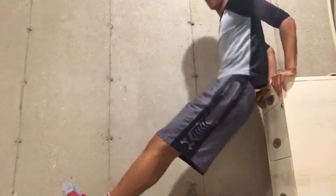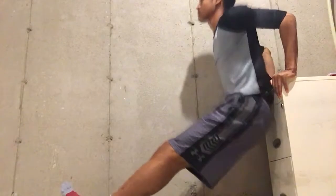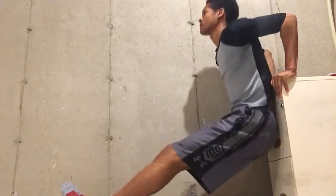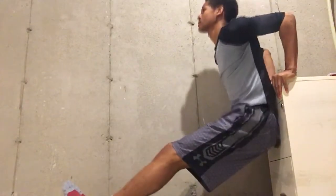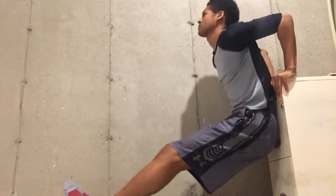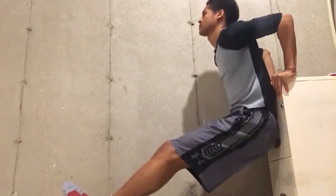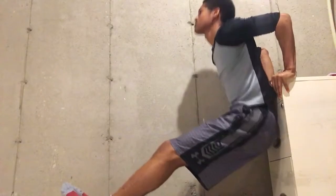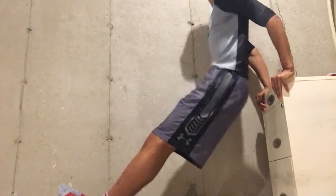Next we have the tricep dip, which I'm utilizing partially for the chest and also for the lats. The lats are used to stabilize, and you need to create adduction with the arms. If you focus on squeezing your hands together without actually moving them, you'll activate the lats more. Utilizing all these exercises you'll hit just about all the muscle groups. Notice how I don't dip too much past the 90-degree marker at the elbow joint.